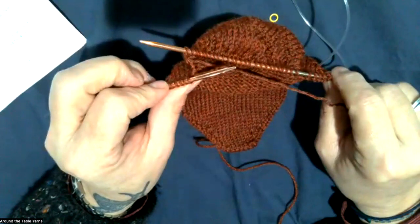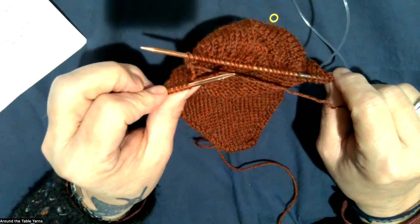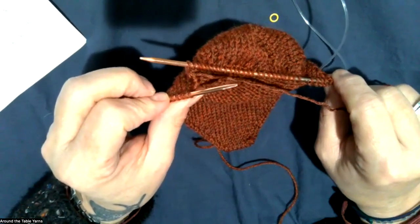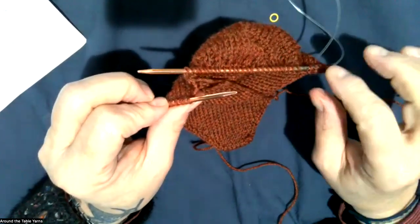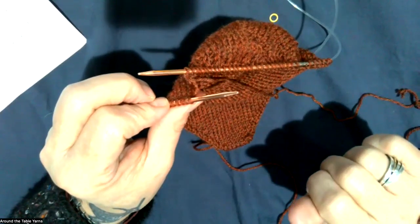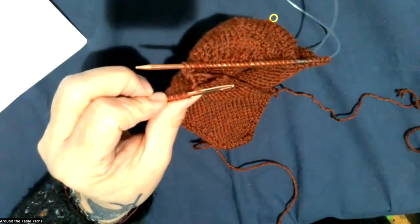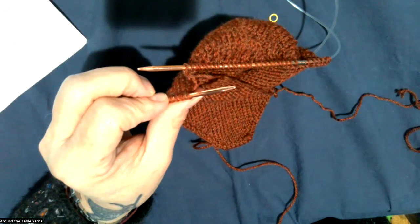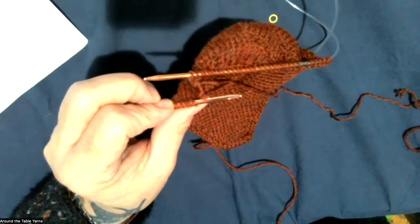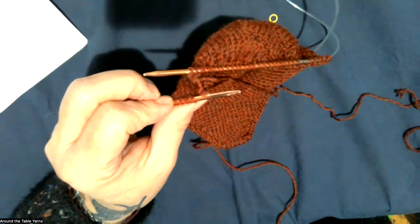My goal for everybody for next month is to be back in the round and ready for the bind off in Russian lace. I will continue to get my heel flap done and give you the next month to get that all done. If there are no questions I'm going to stop the recording — I hope everybody is enjoying the pattern and enjoying the yarn.